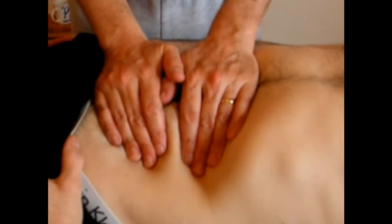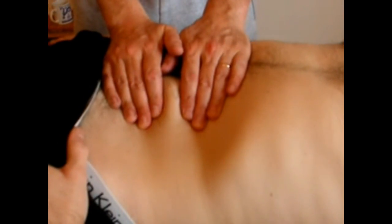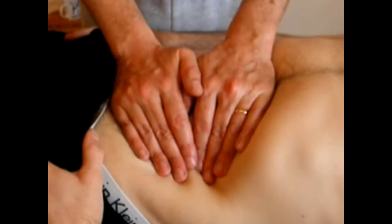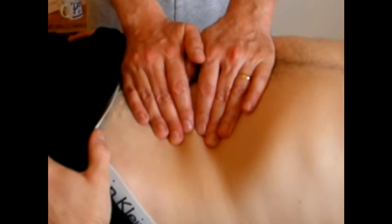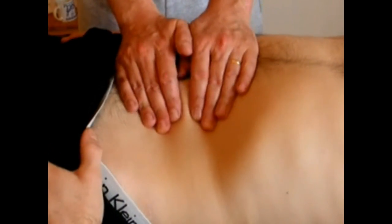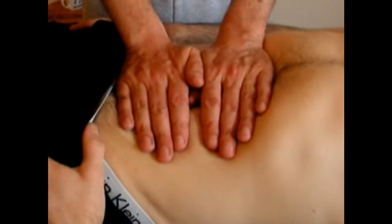Small Intestine. Many of our general HARA techniques take effect on the small intestine. We've got some techniques that most particularly help it. The WAVE is always a good small intestine technique.